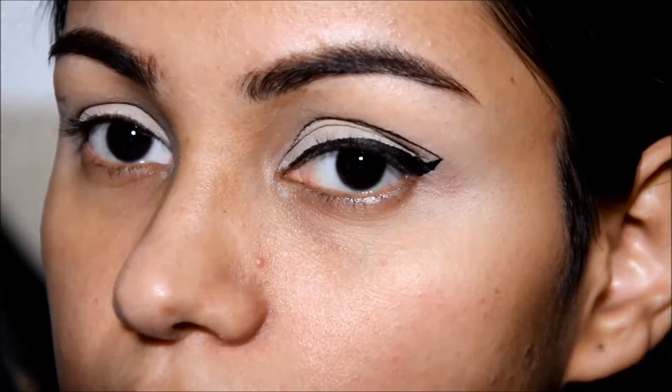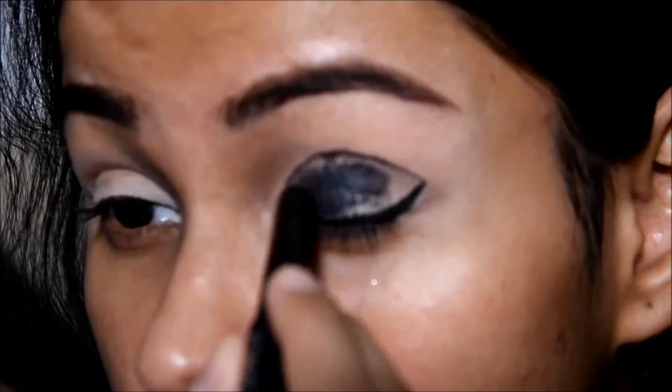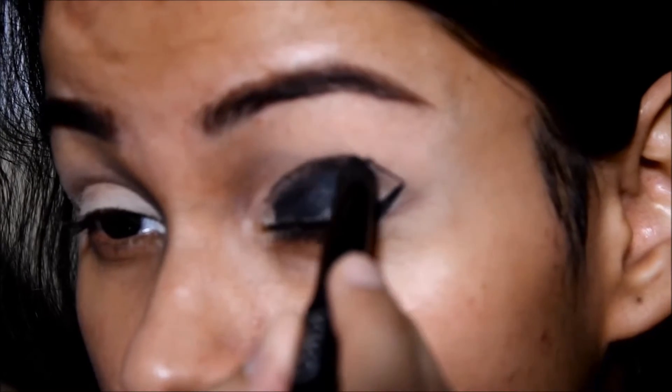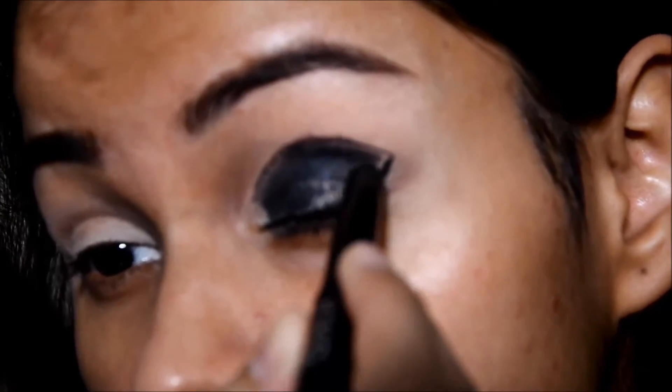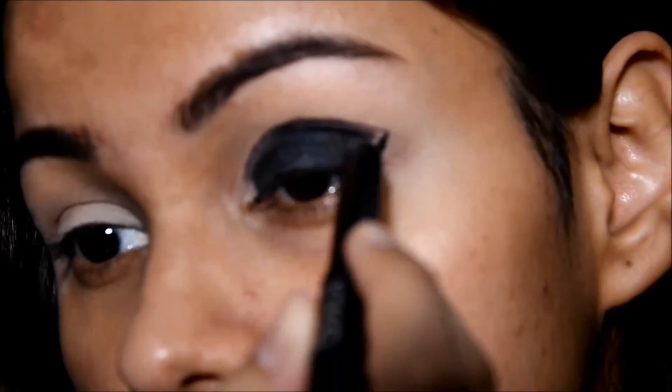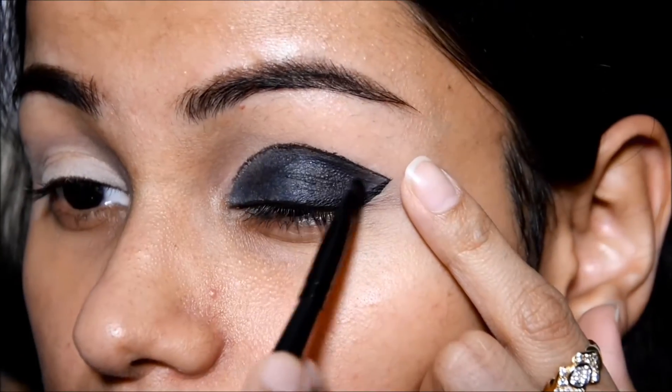So just slowly, you have to do it by taking your time. This is the Color Tattoo in black color and it's from Kiko. So I'm gonna fill in this graphic eyeliner that I have made. You just have to be careful so it won't get muddy.